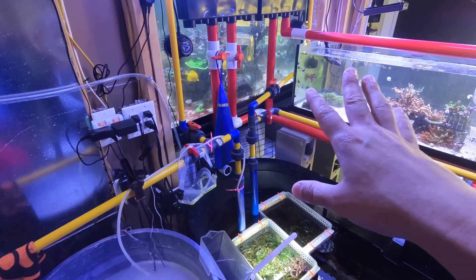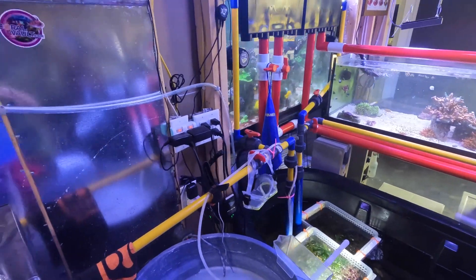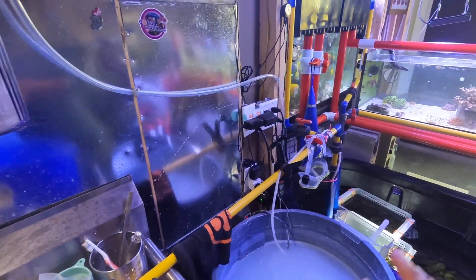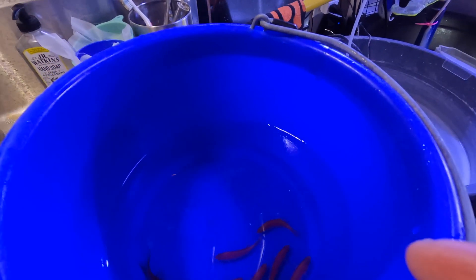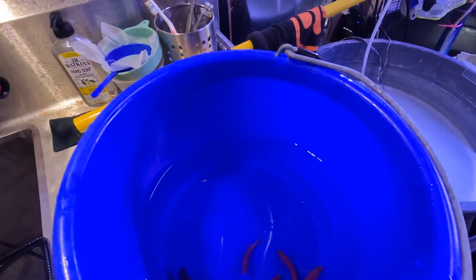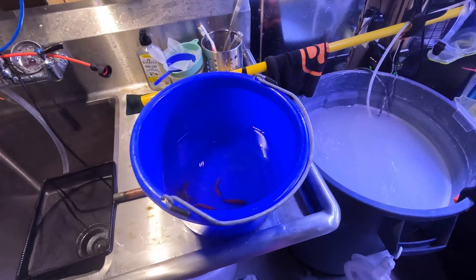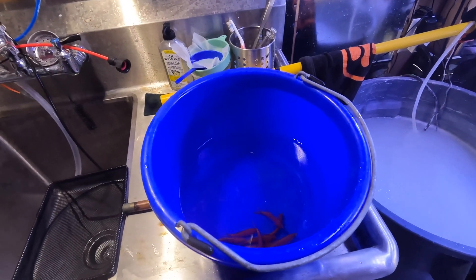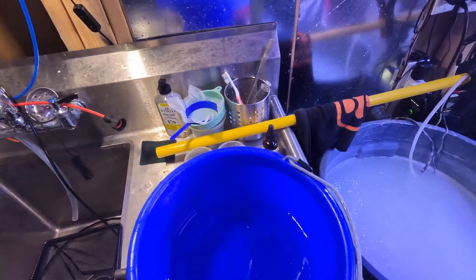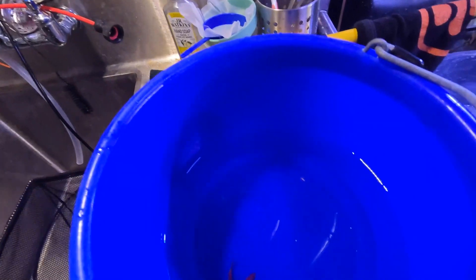My tank has already had ich and everything, so it doesn't make much sense to quarantine — most of my fish already have immunity to all the diseases because they've been through ich and whatnot, and all of them are healthy right now. I recommend you do not do that: if you don't have any visible disease in your fish tank, do not toss new fish directly into your tank. Always quarantine. But because my tank has already gone through a couple cycles of ich and disease, I'm just going to go ahead and add them.